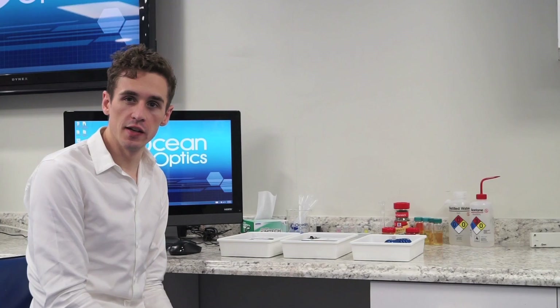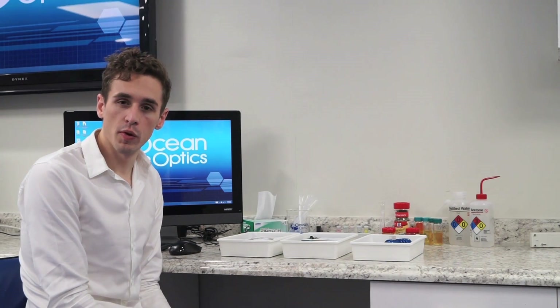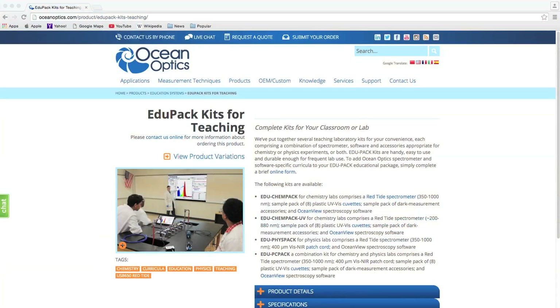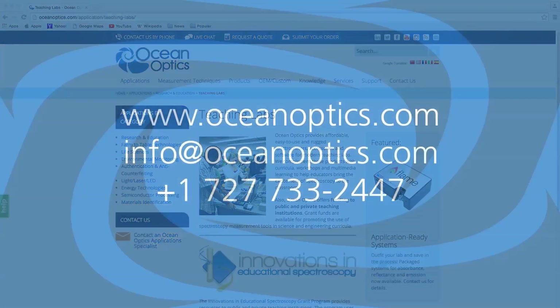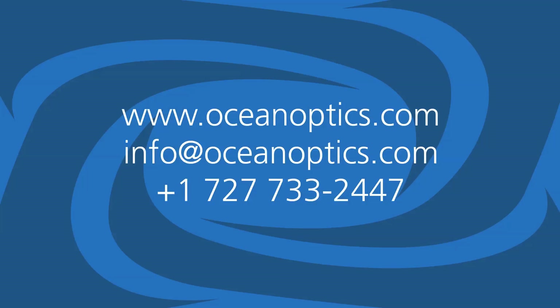OceanOptics solutions for educators bring science to life. Spectroscopy solves real world problems. To find out more about OceanOptics solutions for educators, contact us today or visit www.oceanoptics.com.